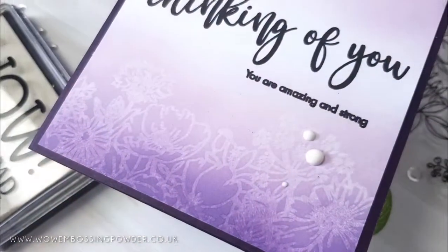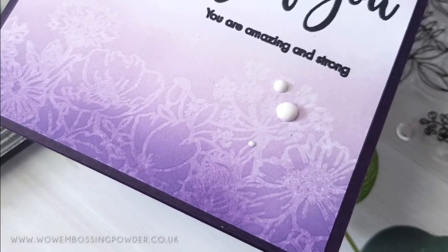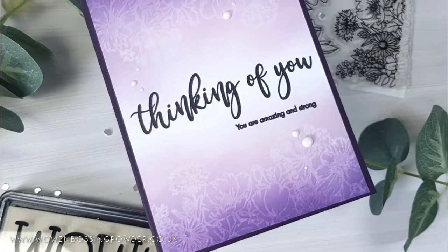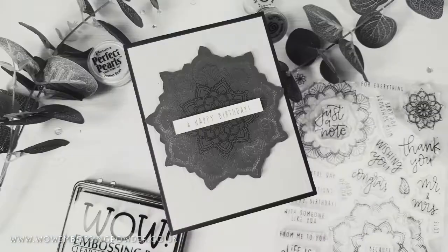This card was kept quite simple, just using a stamp sentiment from the Avery Elle 'Thinking of You' set stamped in Versafine Onyx Black ink, and mounted onto an eggplant card base.